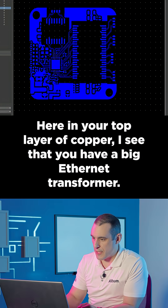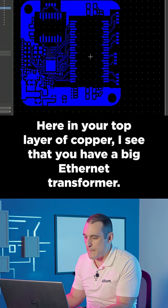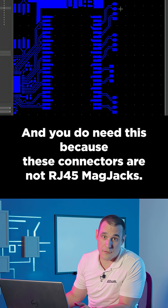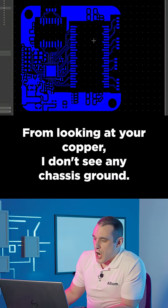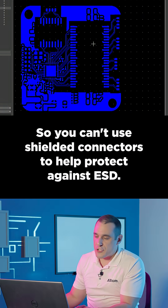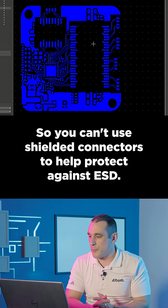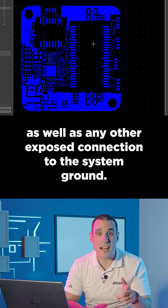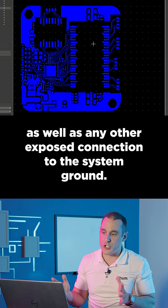Here in your top layer copper, I see that you have a big Ethernet transformer, and you do need this because these connectors are not RJ45 mag jacks. From looking at your copper, I don't see any chassis ground, so you can't use shielded connectors to help protect against ESD. Make sure your ESD testing assesses the data line, as well as any other exposed connection to the system ground.